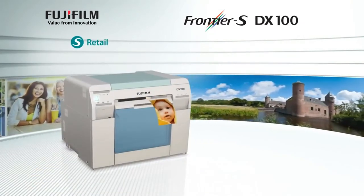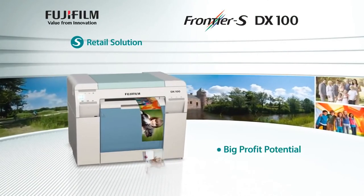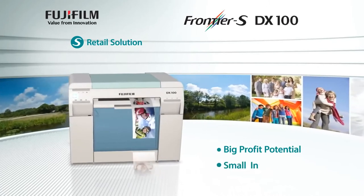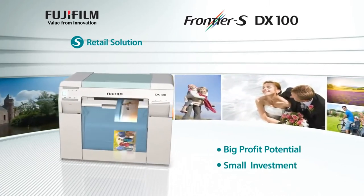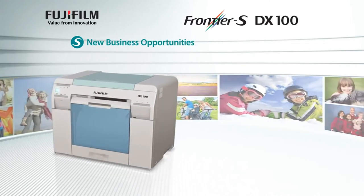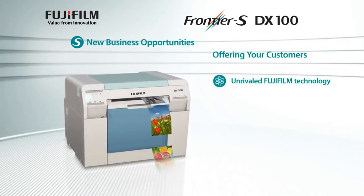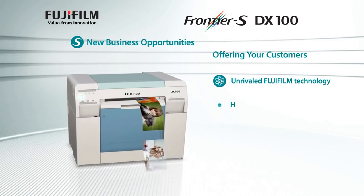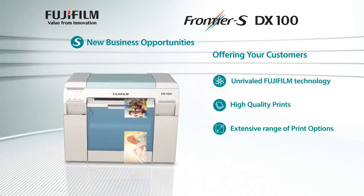As a retail solution, the Frontier S DX100 offers the retailer significant revenue and profit potential with a small investment. No matter how big or small your premises, the Frontier S DX100 can be configured to offer you additional business opportunities, offering your customers unrivaled Fujifilm technology, high quality prints, and an extensive range of printing options.